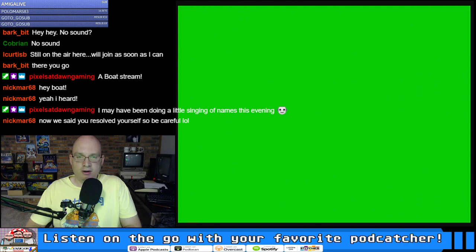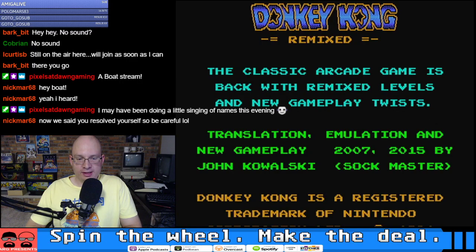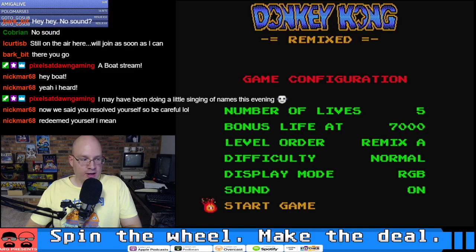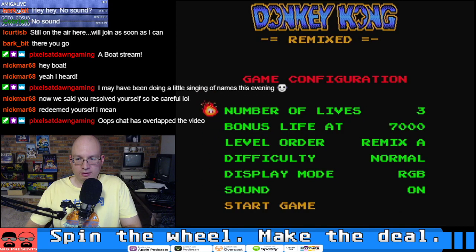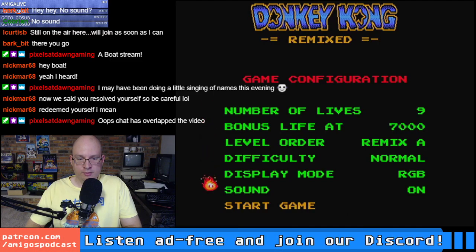Don't give me the girder count — I'm done with the girder count. Give me the speed, the raw speed. Man, this looks good right off the bat. 'Remix levels and new gameplay twists' — I like the sound of that. Lots of options here; I wonder how many lives we can give ourselves.